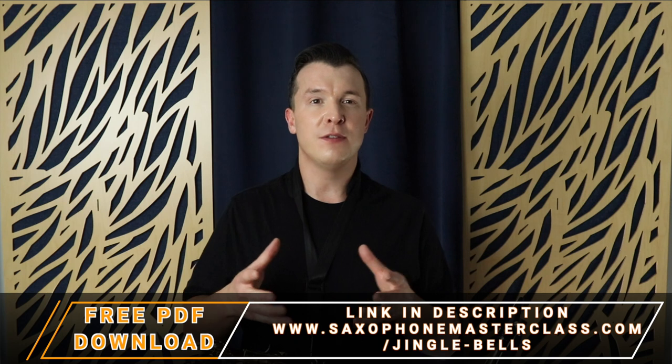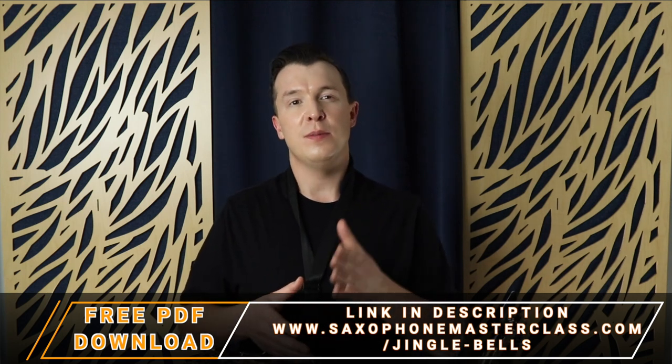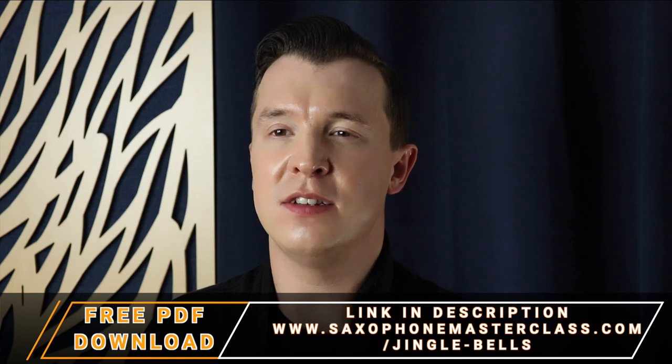Now I'm going to take you through all the notes one by one, but if you want the fingerings and the sheet music for Jingle Bells, you can actually get it for free at saxophonemasterclass.com/jingle-bells. There's a link in the description and you can download that for free right now.